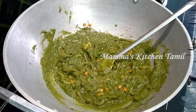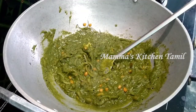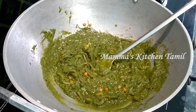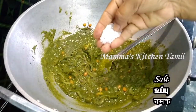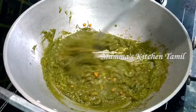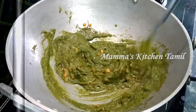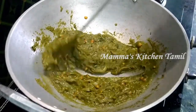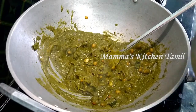Now let's check after 2-3 minutes. We have a liquid form. Let's see if we have a thick paste now. We will make a paste and mix it in.